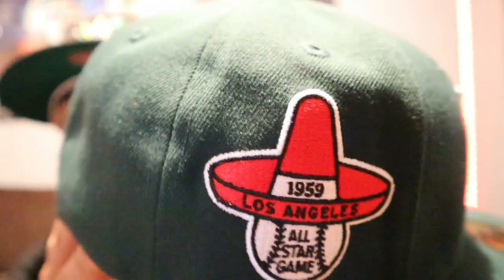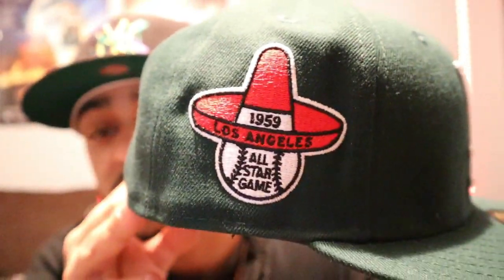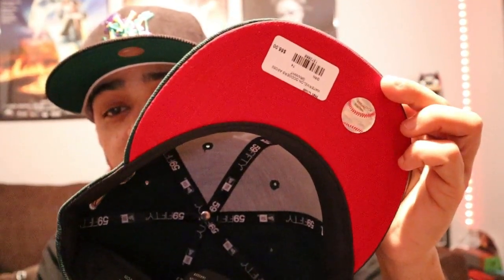The next one — woo! All these hats I got, you had to be quick. We got the 1959 All-Star Game patch on that LA daddy. Hey man, you had to be quick to get this thing — black guts. They were hating on the pack, they were hating on this one.